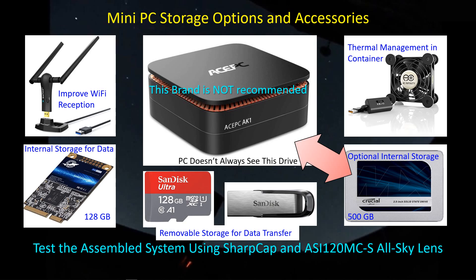The next step is to assemble this system and take it outside and give it a try for an all-night imaging session, although I won't be using my telescope. I'll just use SharpCap and the ASI-120 MC with the all-sky lens attached, just to have an excuse to collect a bunch of data and have the computer running overnight.